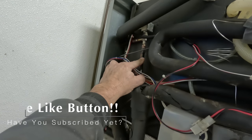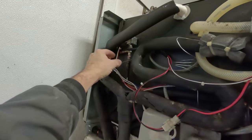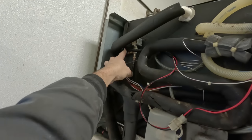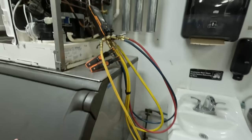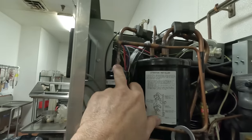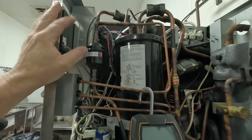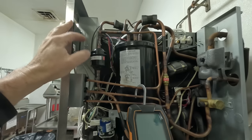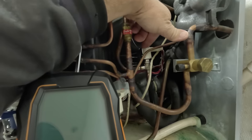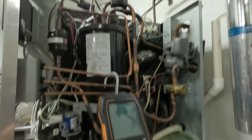We checked our temperatures on our hot gas valves — this is where it brings in the cool vapor as they call it. This side works as it should; this side over here does not. The dryer needs to be changed. We didn't get the Danfoss so we're going to have to make it work. The hot gas port here is the one we're going to replace, which is fairly easy to get to. All the pumps work on it.